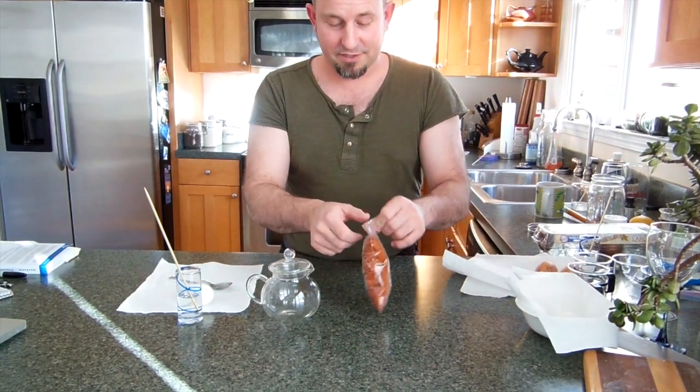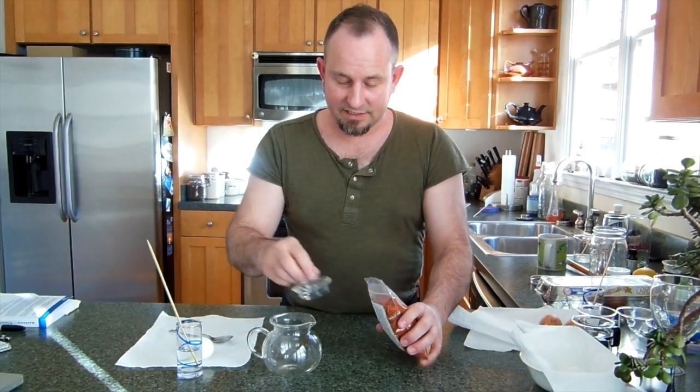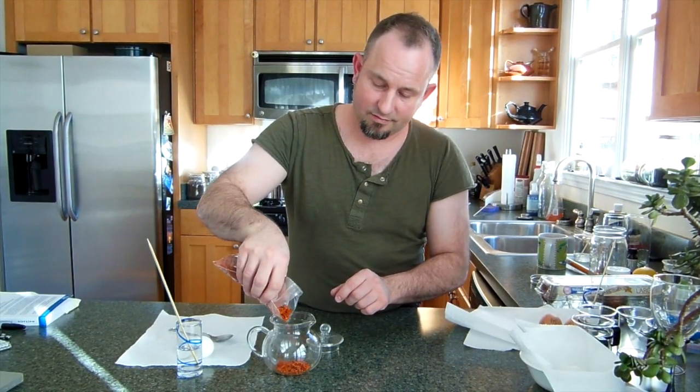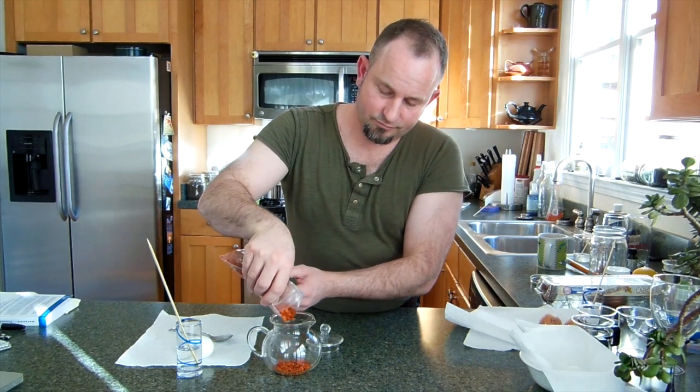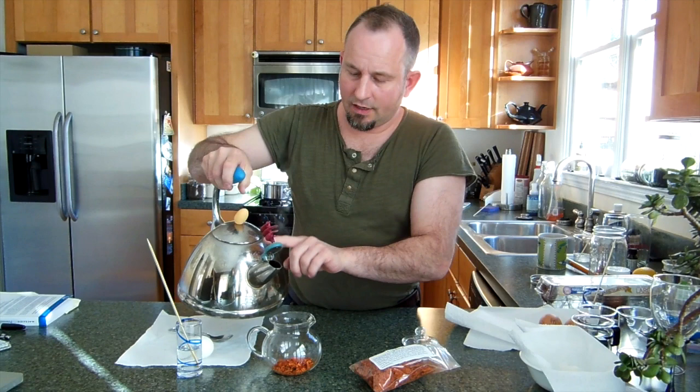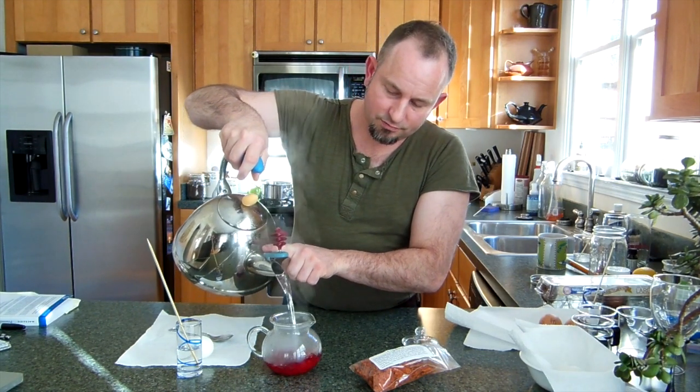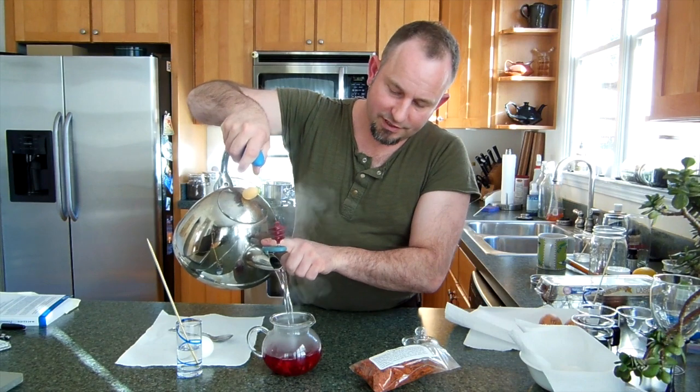It's logwood chips, and you can make almost kind of a tea with these wood shavings. Just put a little bit in there like that. So this is boiling water, and the initial dye released.